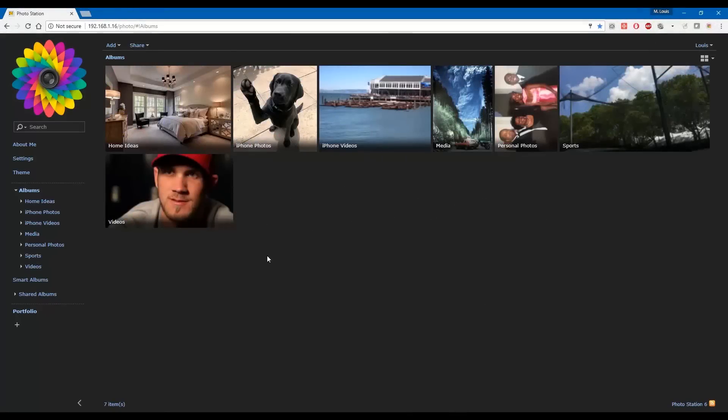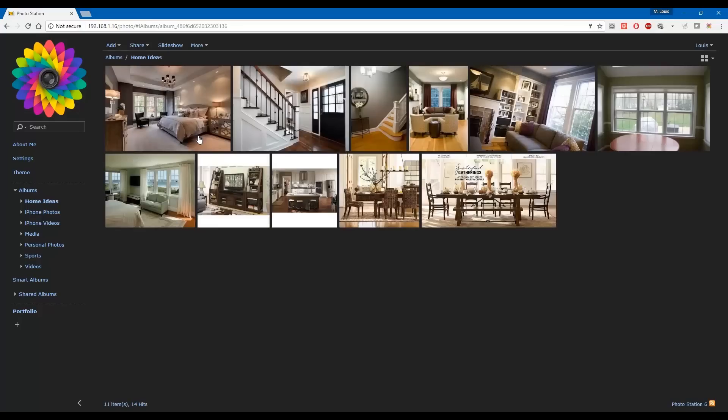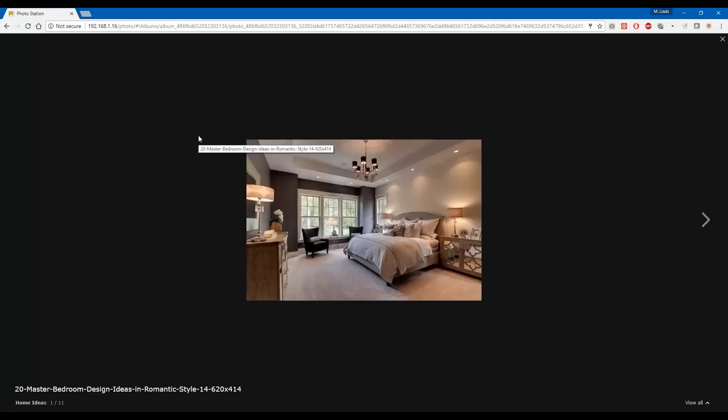Photo Station is a photo server. It has all the stuff you need to get your photos organized. It comes with a good, not great user interface — some say it's dated, but I think it's fine. Like Video Station, Photo Station comes with an excellent iOS and Android app that can backup your photos. I have actually completely stopped using iCloud backup because of it.